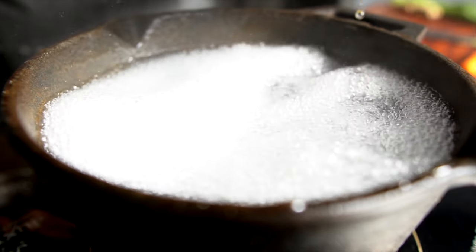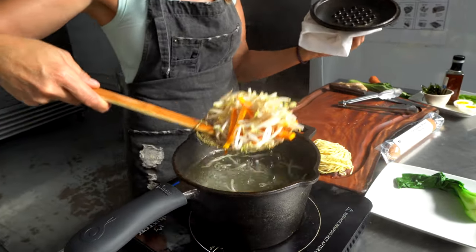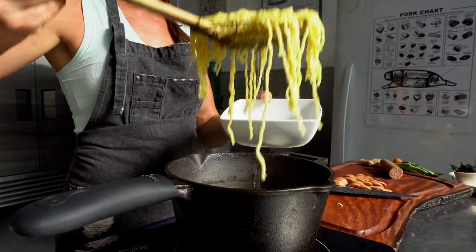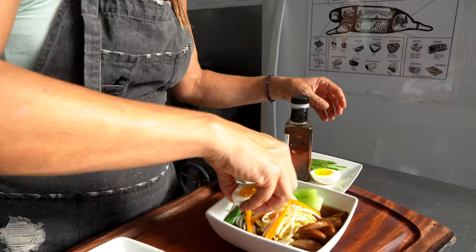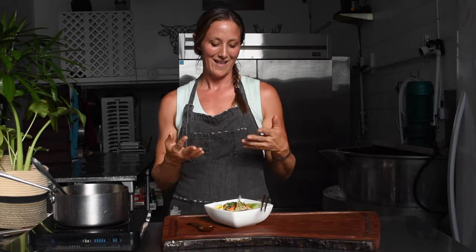Then we got a new pot, heated up our water, cooked our bok choy, our sprouts, and our carrots. We took our bowl, placed our cooked noodles, our veggies, some Portuguese sausage, and our egg, then poured our broth over it and garnished with some green onion and furikake, with a little bit of sesame oil on top.